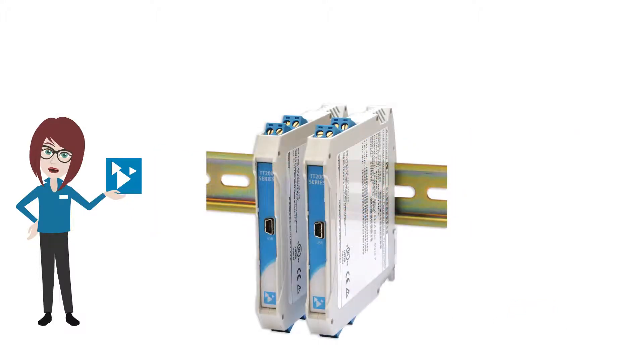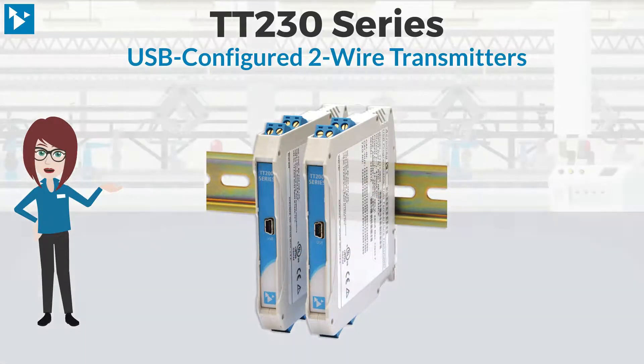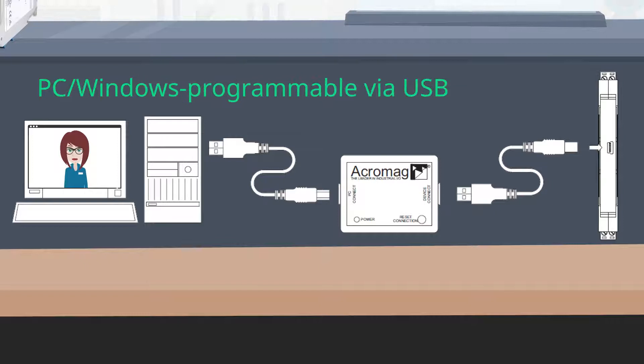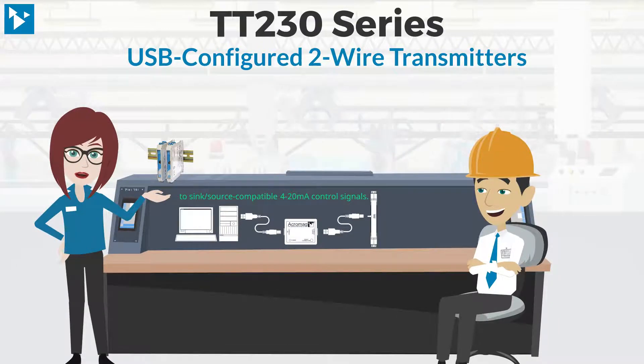Acromag here to introduce you to Acromag's TT230 series two-wire transmitters with USB configuration. These isolated transmitters are USB programmable, with several versions available to isolate and convert thermocouple, RTD, voltage, potentiometer, frequency, and current inputs to sink/source compatible 4 to 20 milliamp control signals.